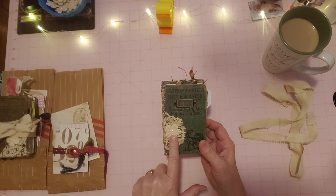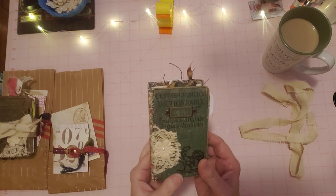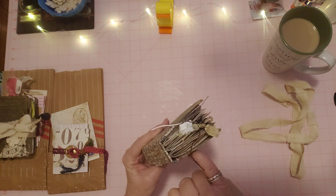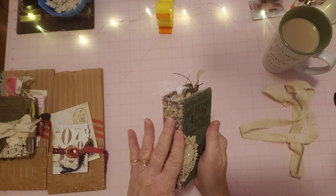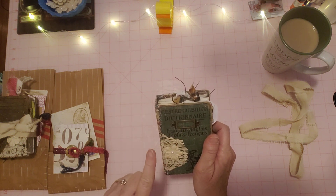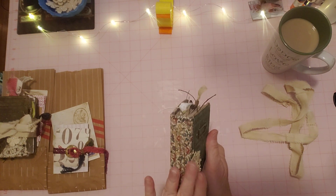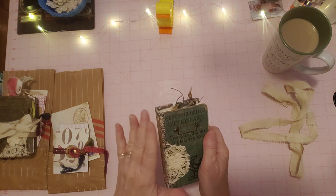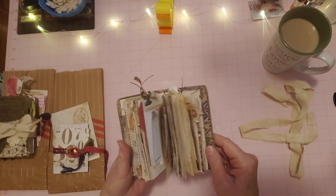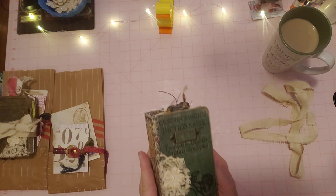I've added a piece of lace from that linen I just showed you, one of my little coffee-dyed flowers with a pearl, and a little bronze book plate where you can actually put something in — the slot is open at the top where you can slip something in. Here's the pretty fabric that looks so well with this green, and this is sewed all around. If you remember the first video, we repaired this cover and had to glue it back together and make a new spine.